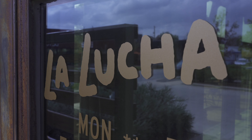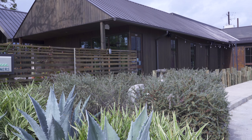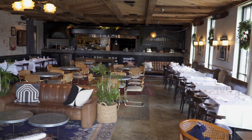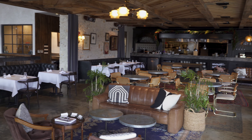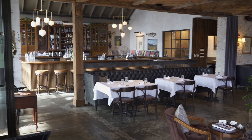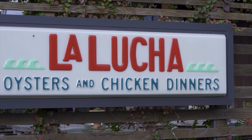Here at La Lucha, what we try to do is kind of tie in your Gulf Coast cuisine, but all the different ethnicities that's involved in it, and keep it really casual. It says chicken and oysters on the wall, and that's really what we focus on.